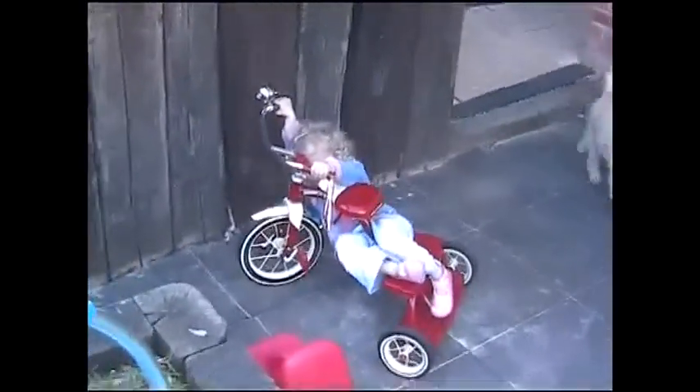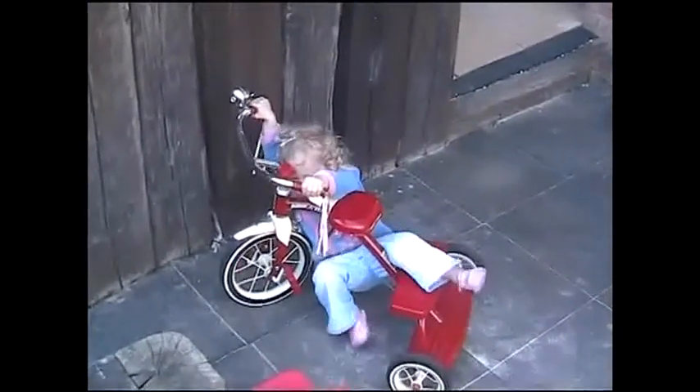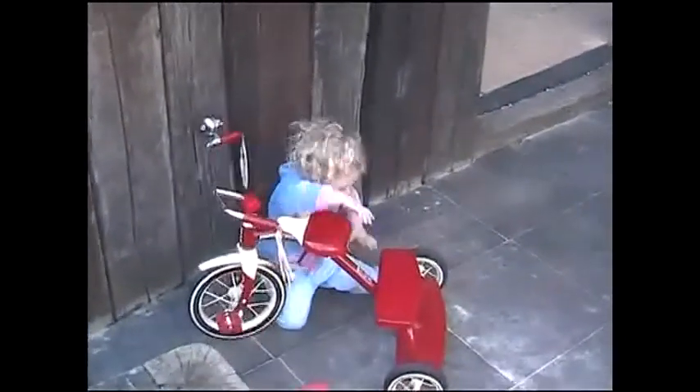What are you doing? I'm tied up to the chair. What are you doing? There. I need to show you. That's not how you ride a bike — can I show you something? No, I'll show you. You can do it after.